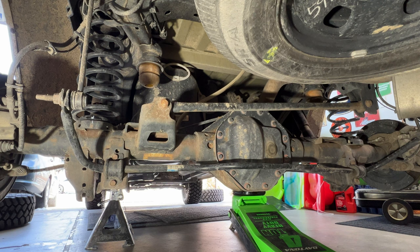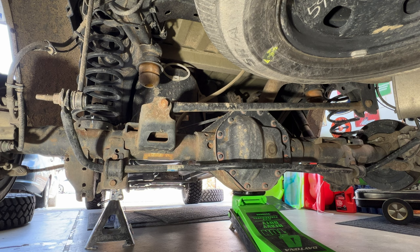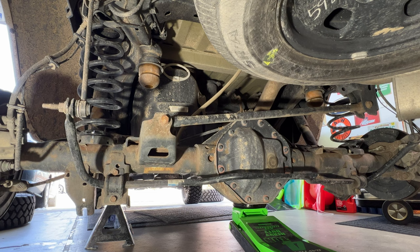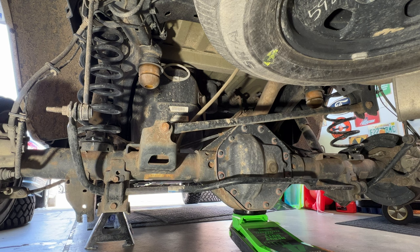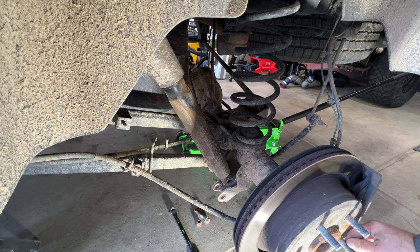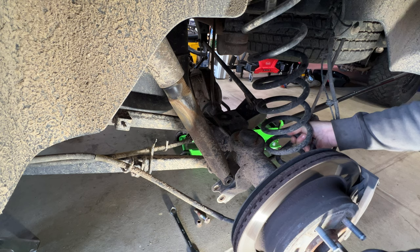Now lower the rear axle further to get a big enough gap to remove the coil springs. Lower slowly until the jack is actually off the differential — that should be plenty. Press down on the axle and you can see it bounce; press down enough and you can lift the coil spring up and out. Pull that out, then do the same on the other side.